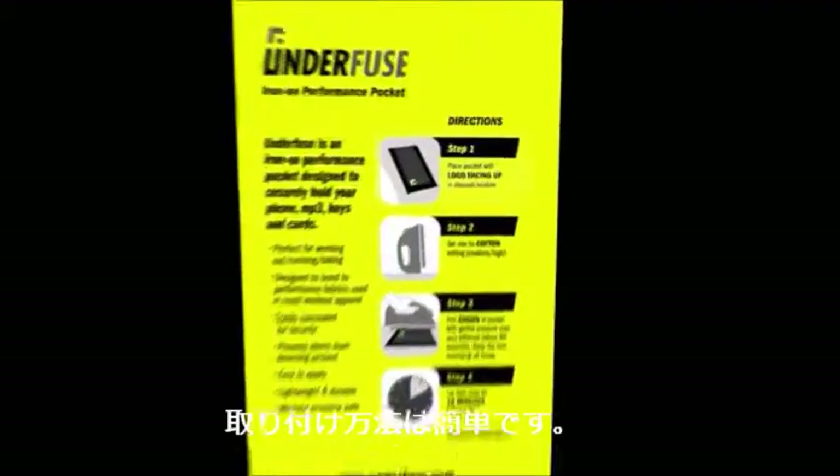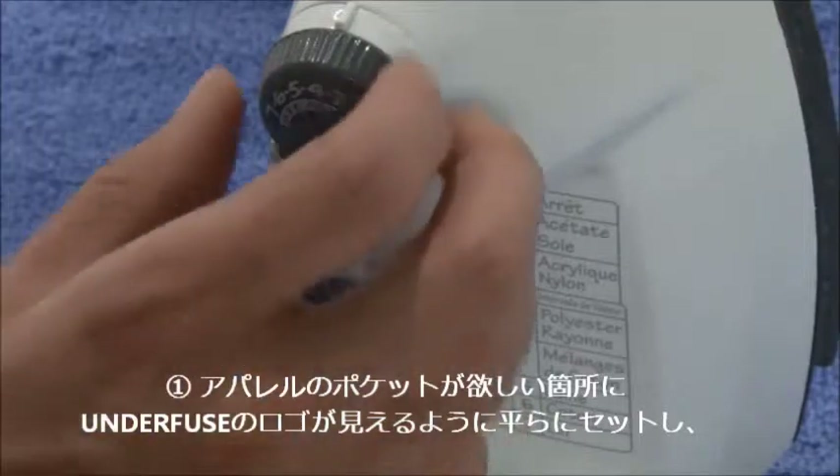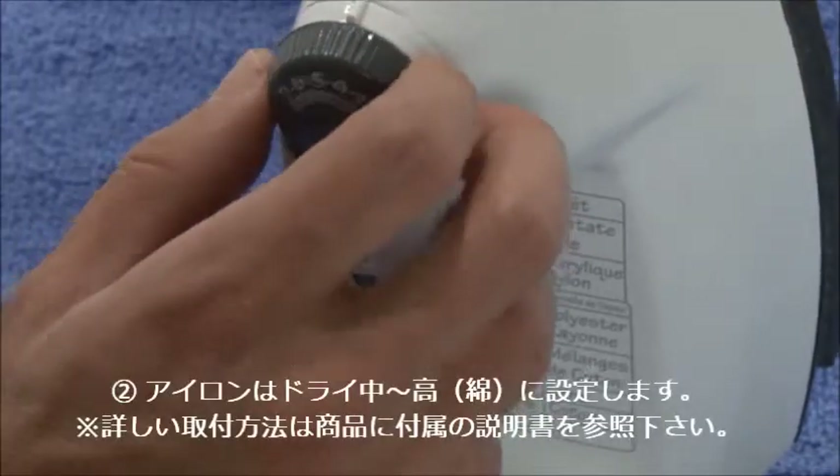All you have to do is follow the directions that come with Underfuse, figure out where on your garment you would like to attach it, set your iron to the cotton setting and allow it to heat up.